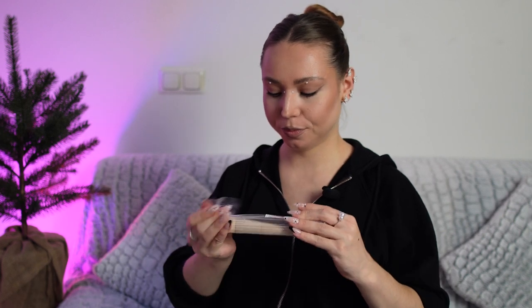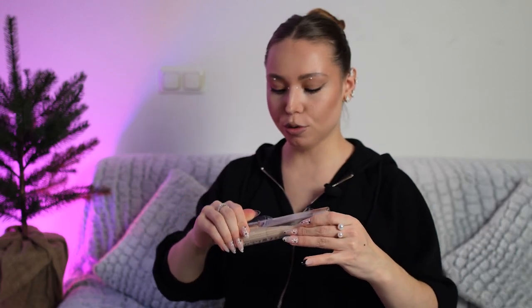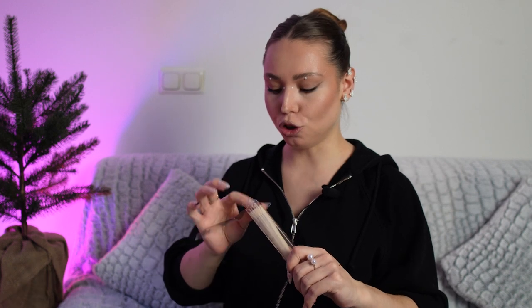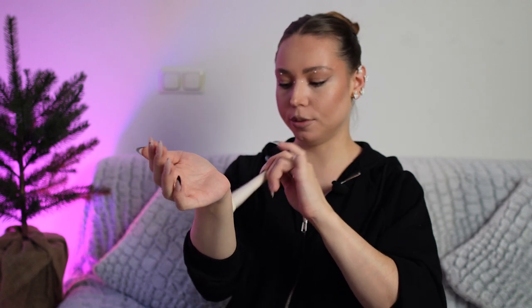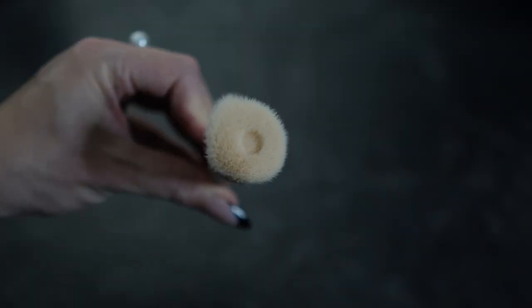And this is the Sheklam foundation brush. This brush has really, really good reviews on the website, so I decided to try it because I needed one that was really soft. And these are cotton pads — I also thought they would be a little bit bigger, but really, really cute packaging.